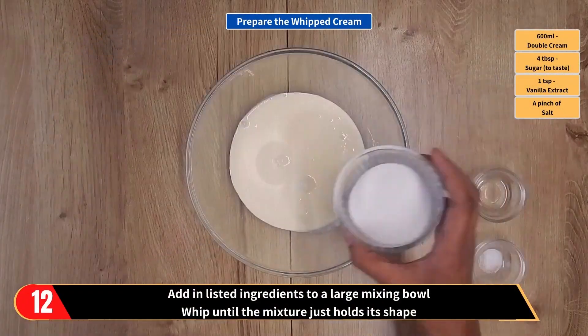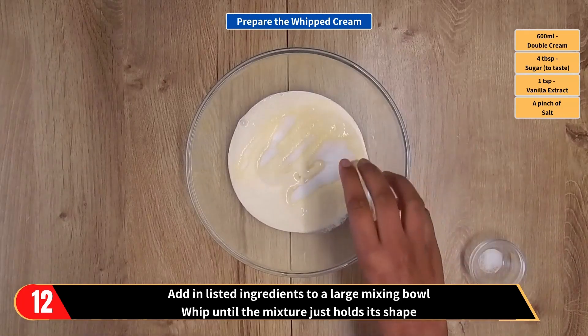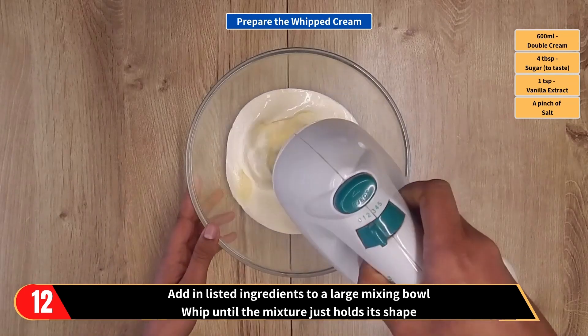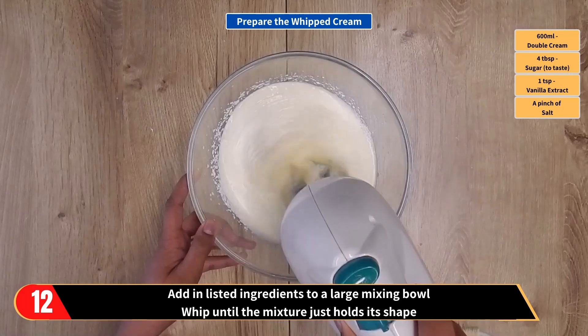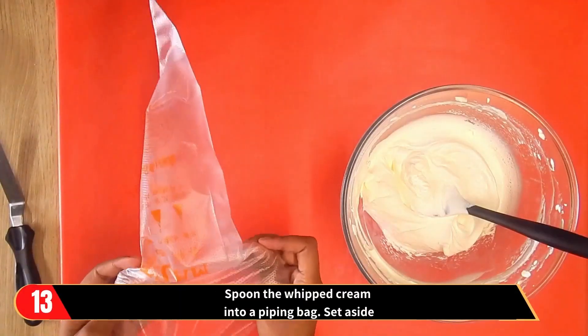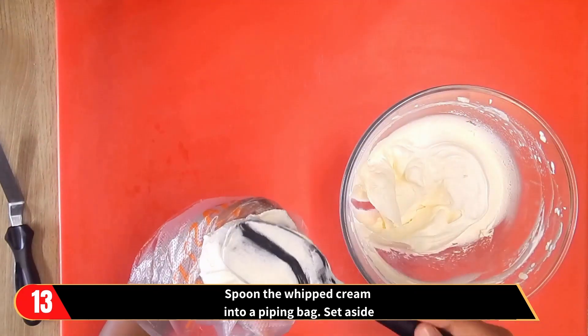Now let's prepare the whipped cream. Add in the listed ingredients to a large mixing bowl: that's the double cream, sugar, vanilla extract, and a pinch of salt. Whip until the mixture just holds its shape. Then spoon the whipped cream into a piping bag and set aside.